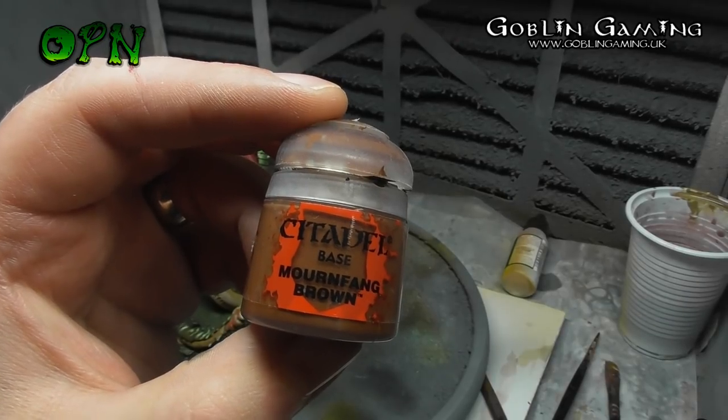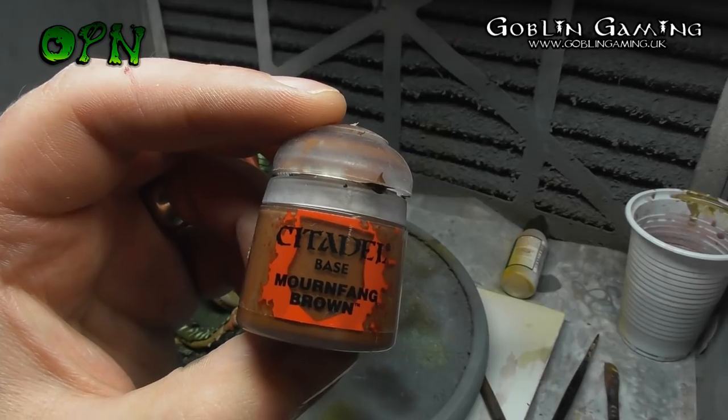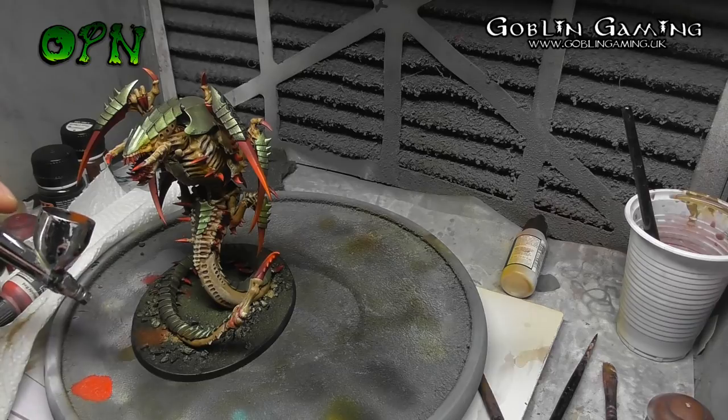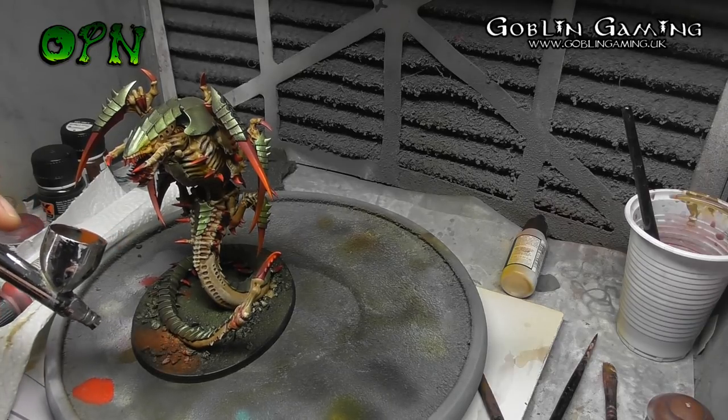Now we're going to paint the base. I'm using Games Workshop's Base Paint Mournfang Brown. This isn't airbrush-ready so you need to thin it down — I thin it down roughly about three drops of water to one drop of paint.